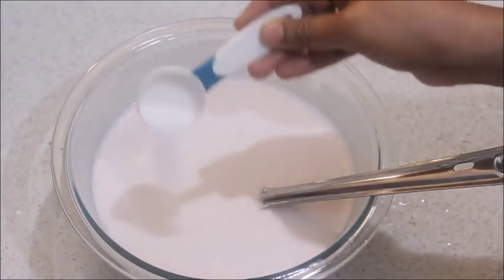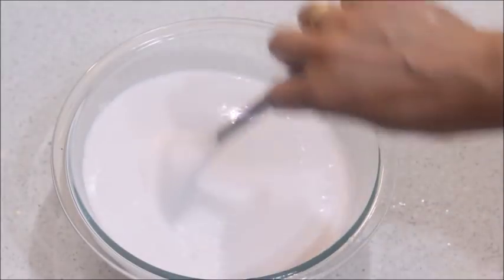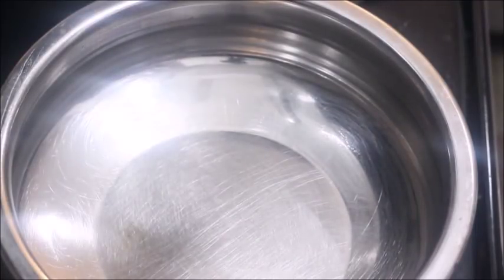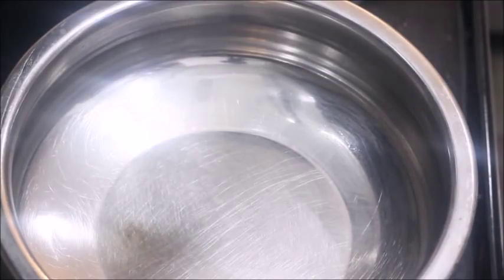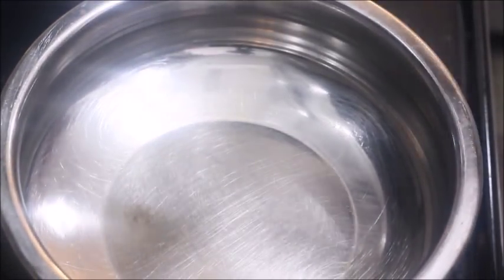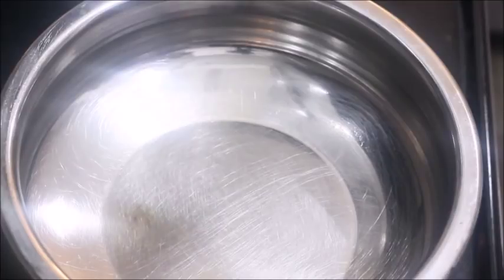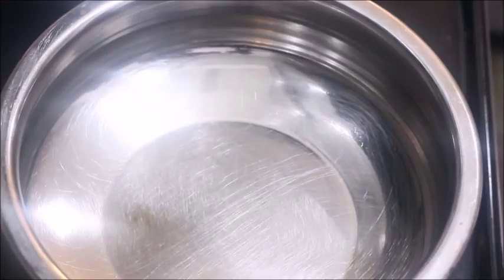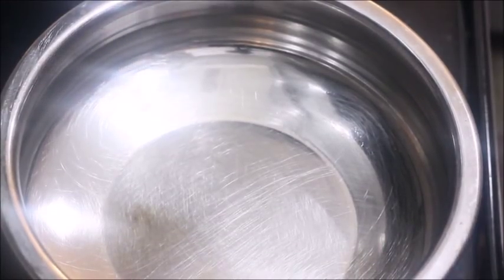Now let's do this. Make sure to make the dough as best as possible. We will make a dough. Now let's put it in a dough. There is no dough. I will rinse it as well. This will be very different. We will cut the dough in half. It will save the dough.